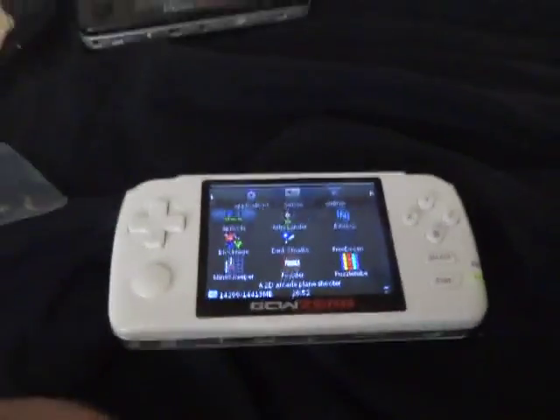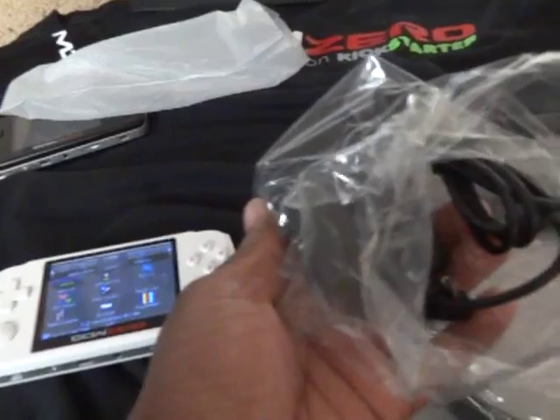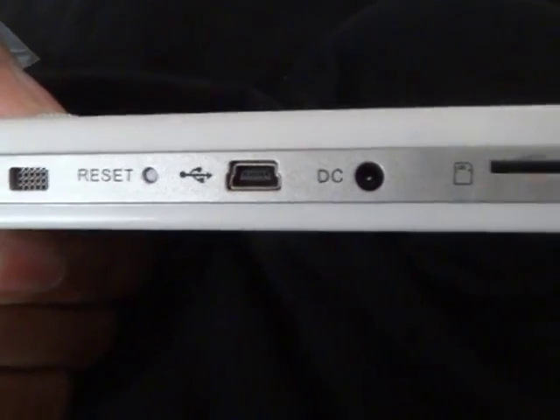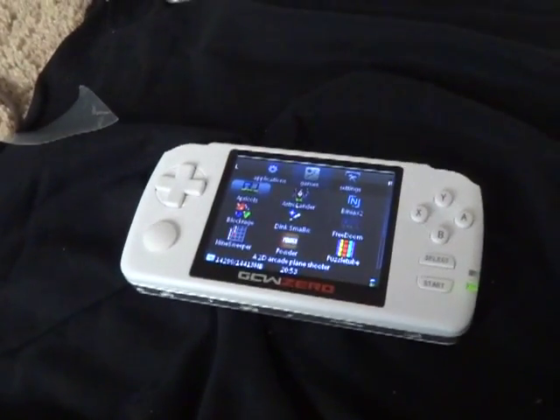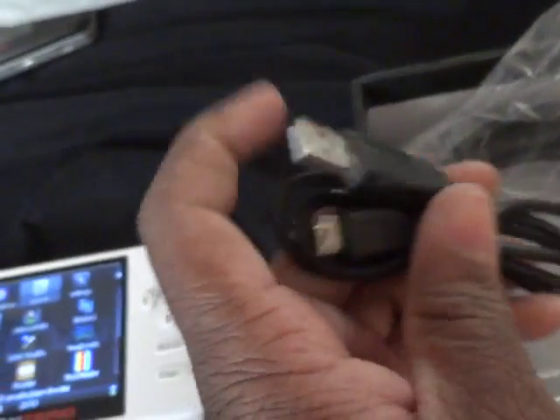You can also change the skin or background of the unit. Let's see what else is in the box. For my white unit we have a charger, which looks like it charges through the DC connector. We have an HDMI cable — this actually does have HDMI out. We have TV cables to connect it to the TV. I don't know if this works out of the box. I heard HDMI wasn't supported yet and will be patched in via software.